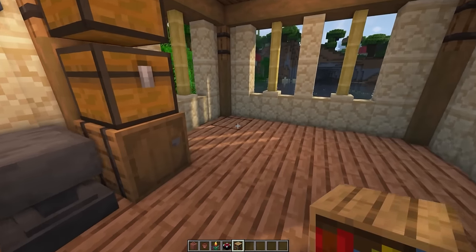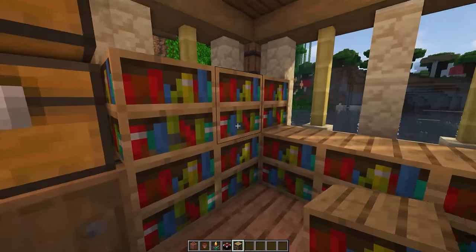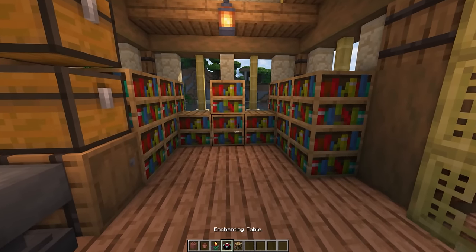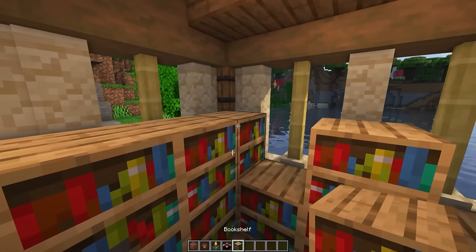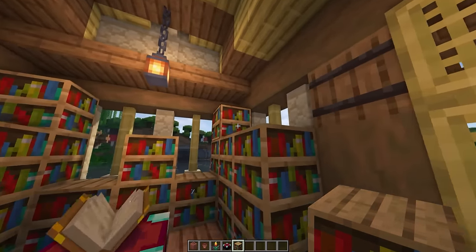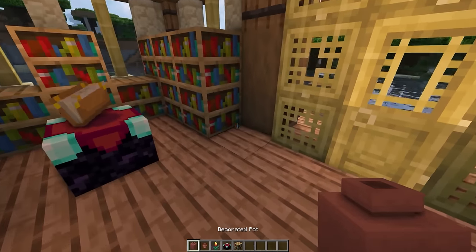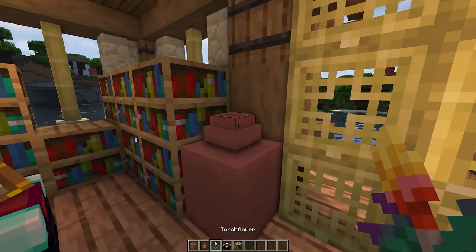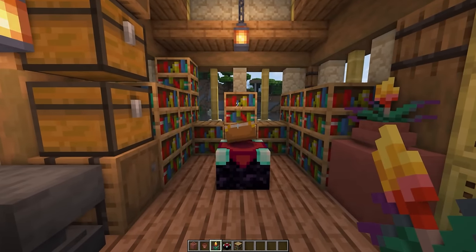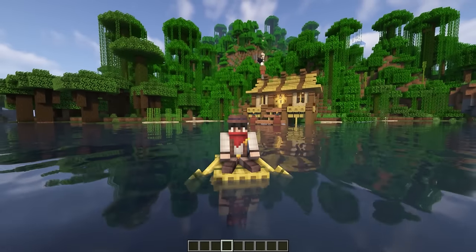Now we're going to make our level 30 enchanting area by putting bookshelves around — three across there, one there, and three across. That is the amount you need to get level 30 enchanting. I like sticking an extra bookshelf up there just to change things up a little bit and make it feel not quite so symmetrical. Then put a decorated pot there with a flower pot, and a torch flower to make it look pretty. And that is the enchanting area done. I hope this tutorial was helpful for you — thank you so much for watching, and I'll catch you in the next video.